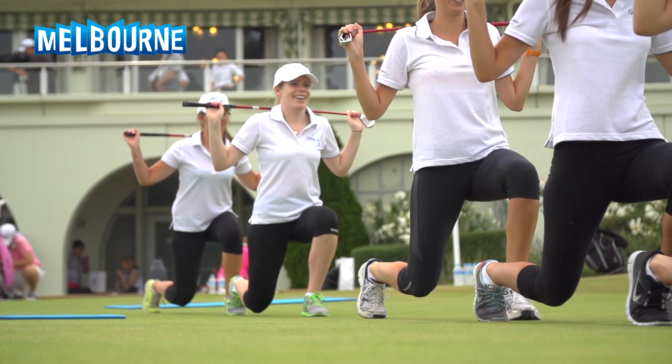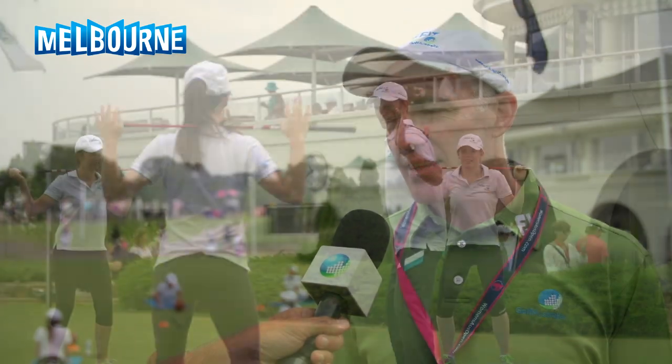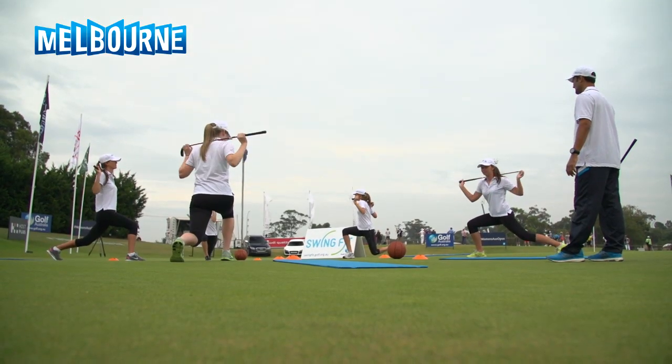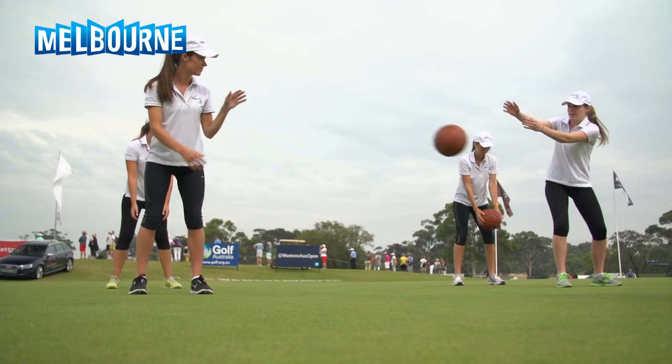Why is the Swing Fit program good for the golf game of young Australian girls? Because it gives them an opportunity to prepare their bodies to be able to swing the golf club, but to do it in a really fun environment so that they're going to be able to get the concepts of golf and be able to hit full shots, all sorts of different shots when they're practicing.